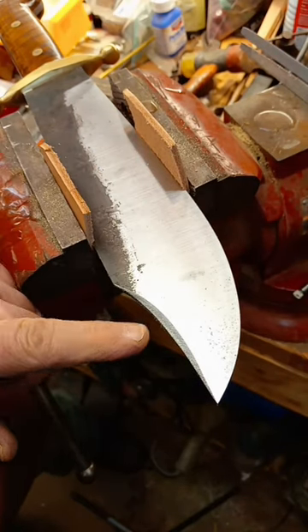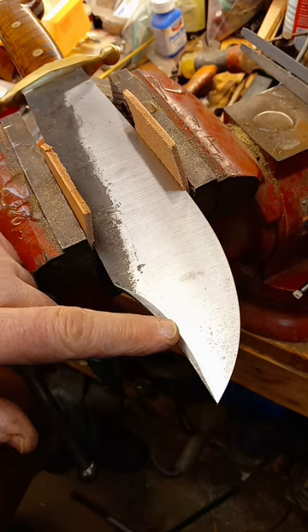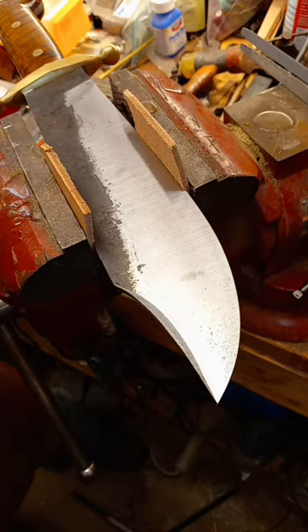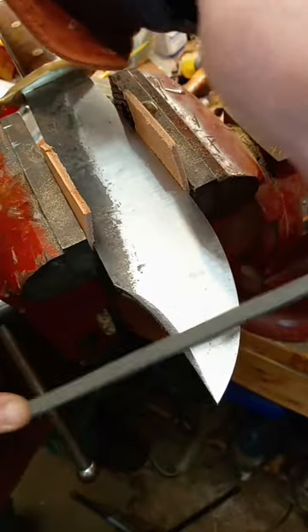This is how I hand file the swedge on a clip point bowie knife. This one's curved, so it has to be done with a file first. You might not be able to see it, but I have a soapstone line right there to mark how far in I want to file.